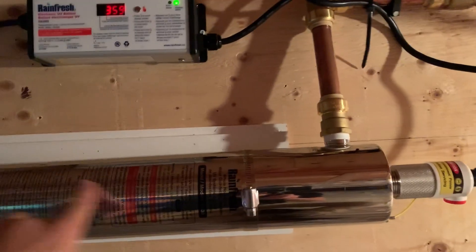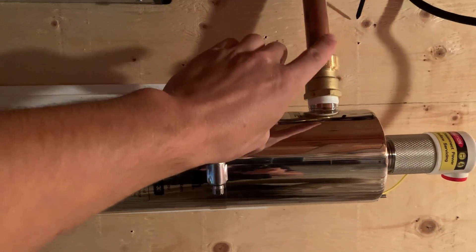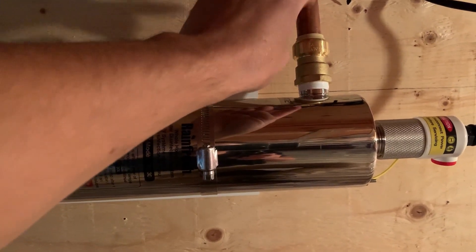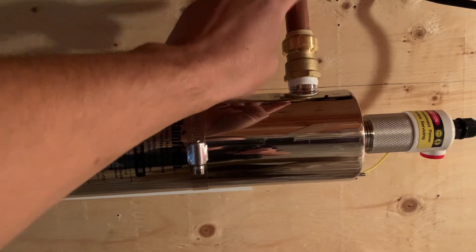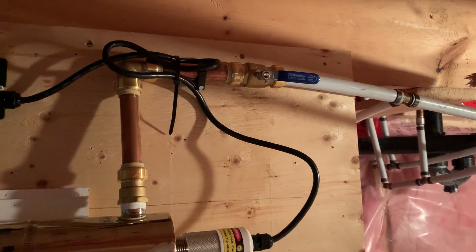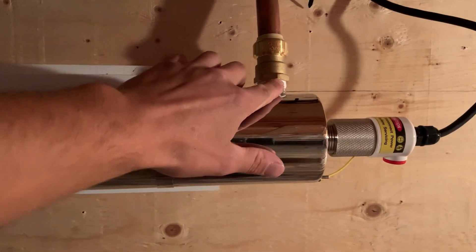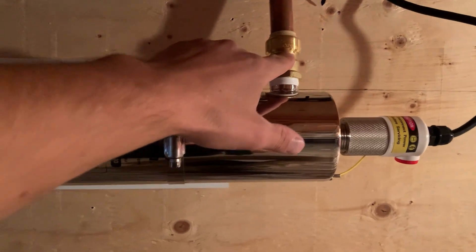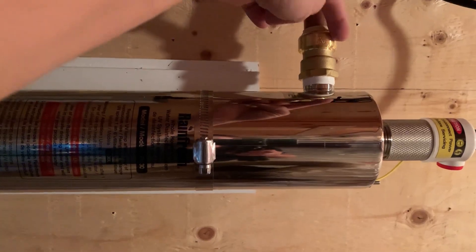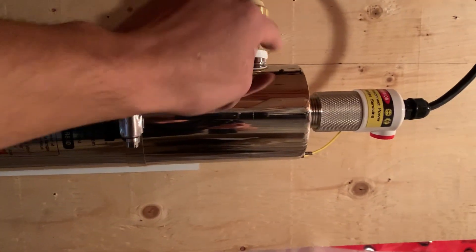From there I've got more copper coming up, shark bite to shark bite. The plastic sleeve — make sure you remove it when working with copper; you only need those with PEX pipes. It comes through and then it's brass straight into the copper. The rubber O-ring inside the shark bite is not exposed to the UV, so we're good there.